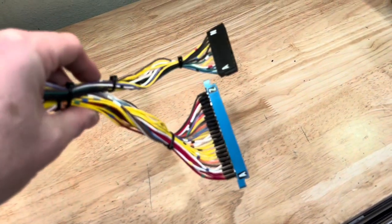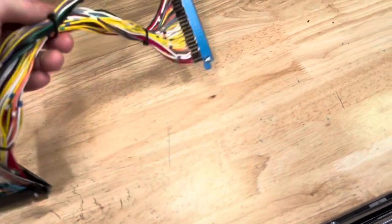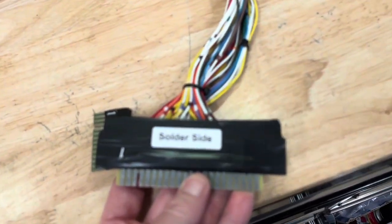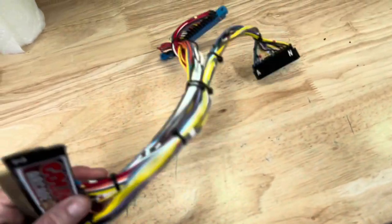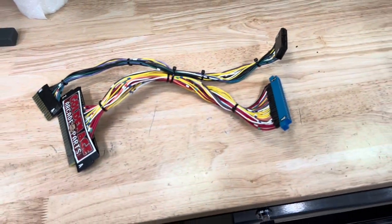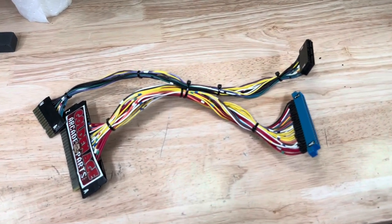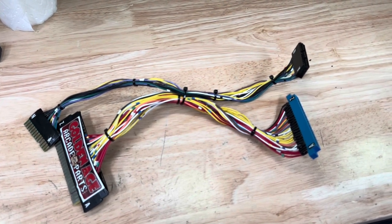Everything is labeled really well. You have your part side here, and then it's labeled solder side. This works great. I had this in playing, and I pulled it out for the video. But I'll go ahead and put it back in and show you exactly how I stashed everything. I think this is a must-have for anybody with a centipede cocktail that wants to put a millipede board in with the multi-kit.